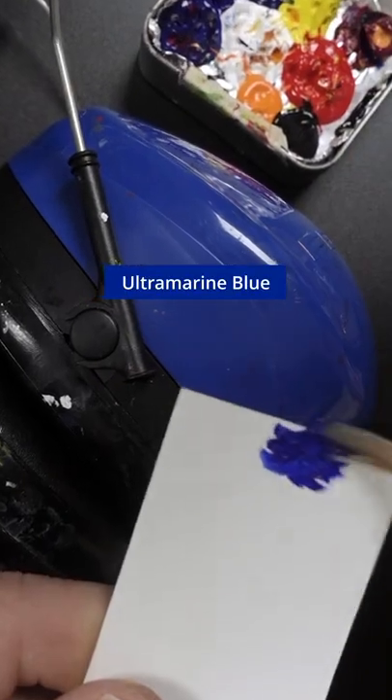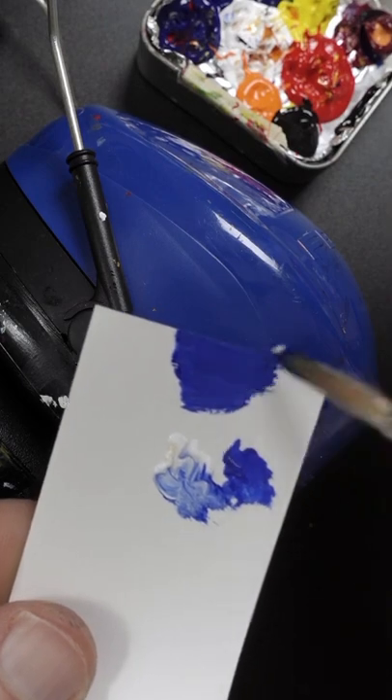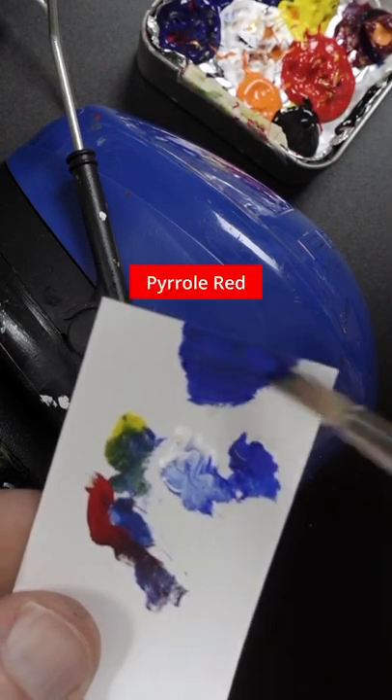I'm going to match the color of my ear defenders. This is ultramarine blue and titanium white. That might be a little bit too much white, I'll add some more blue back in there. I think there's some yellow and a small amount of red.